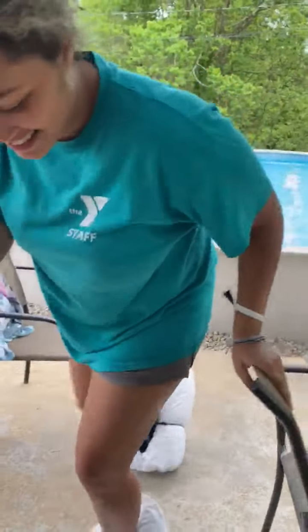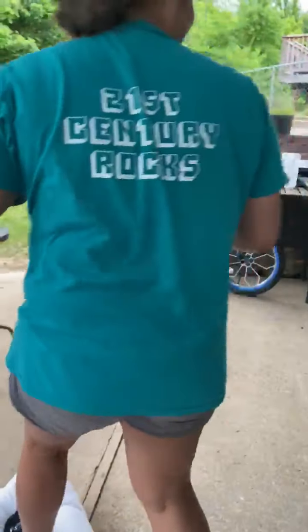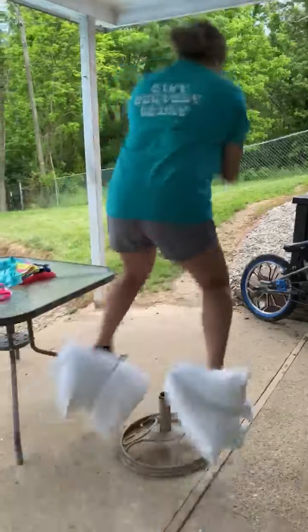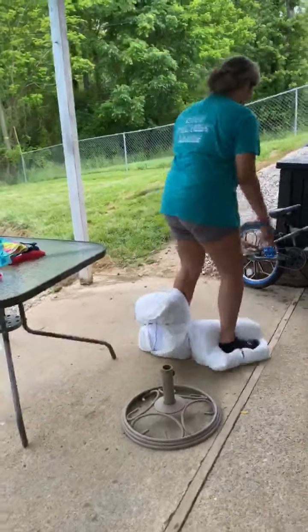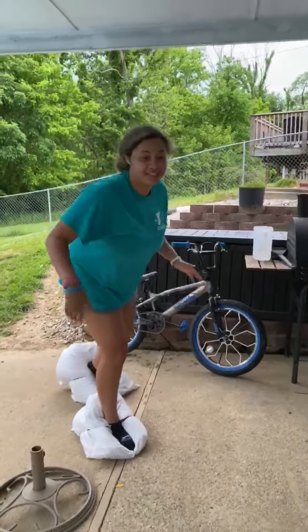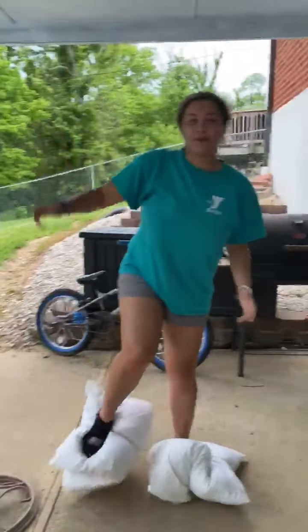Whoa, whoa, whoa. Gosh. As you can tell, it's hard to stand in them, but that's the whole point of the thing.